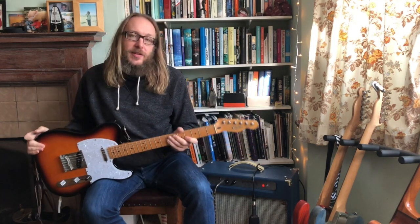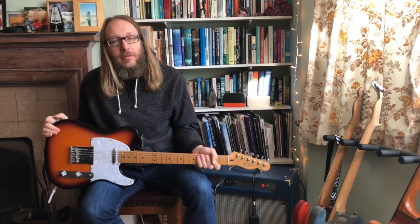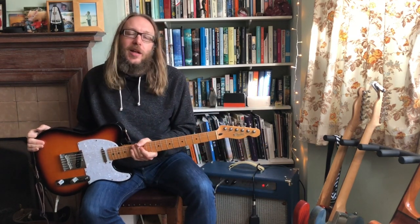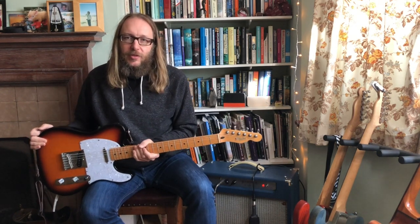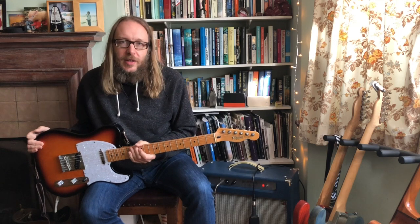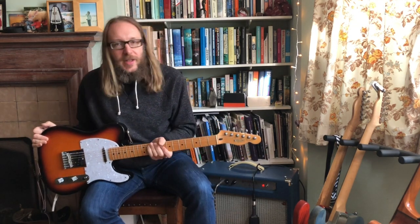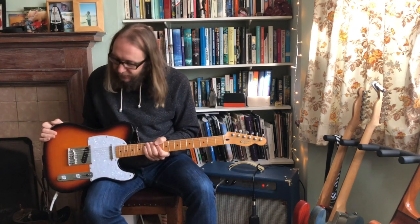I didn't understand such subtleties back then. It's a good guitar. It is not an exceptional guitar, I imagine. The neck is what really does it. When I went into the shop, I tried the Squire Teles and made the mistake of thinking, well, I'll just try the cheapest Fender and see what the difference is. And having played this neck, I couldn't go back to the Squires.